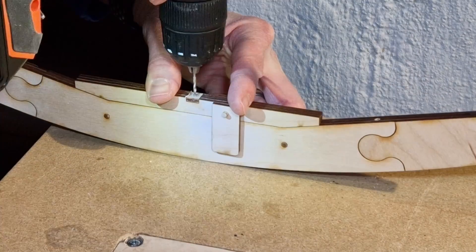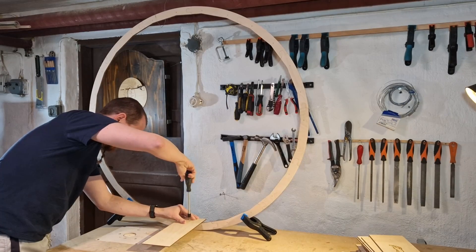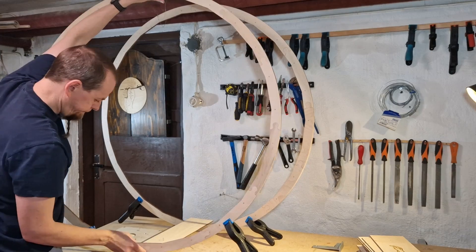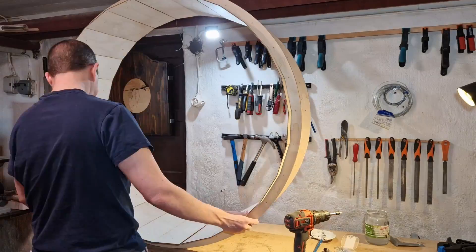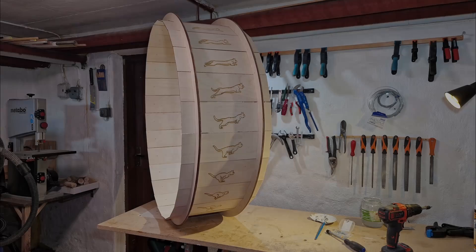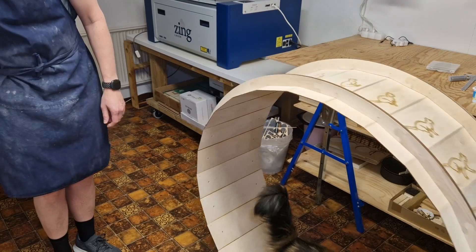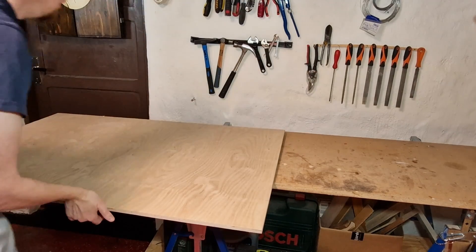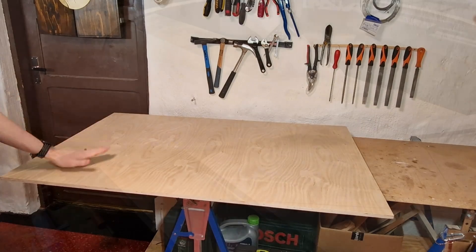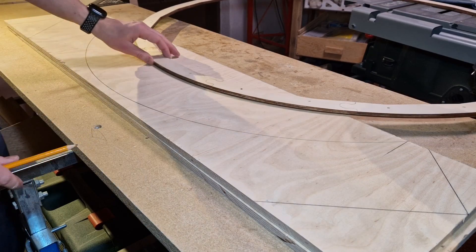I used a jig to center the holes on the flat inner areas of the ring to ensure the plates were attached in the correct place. For the base I will be using this piece of half-millimeter plywood. The outline of the ring was traced on the wood before the plates were added, and all the base pieces were cut with a jigsaw.